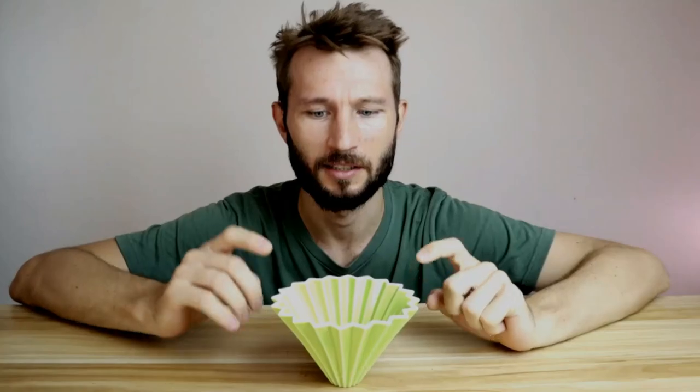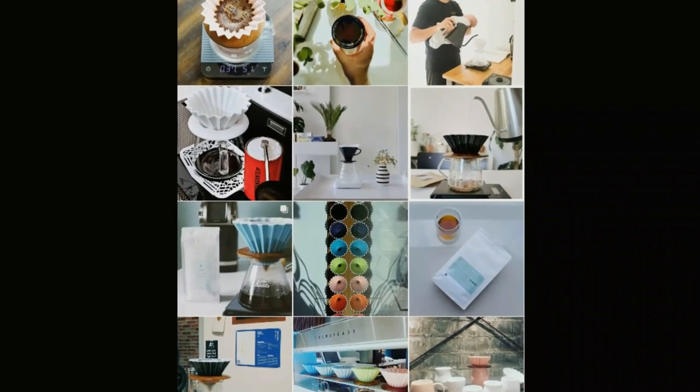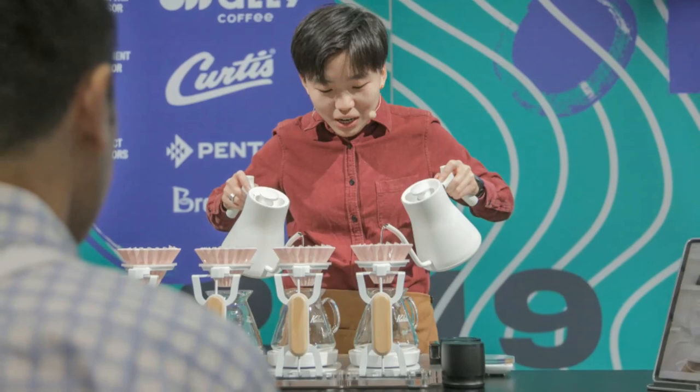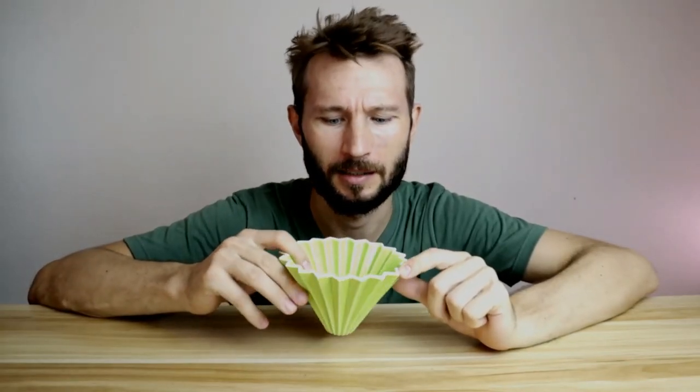The next product is this one here: the Origami. It looks very cool and you've probably seen it on Instagram before. This dripper is also a Japanese product, made by a company called Trunk Coffee, which is a roaster and coffee shop in Nagoya. The Origami became really famous in 2019 when it was used by Du Jia Ning to win the World Brewers Cup. At first when I saw this product I was a little bit skeptical — it seemed more or less like an over-designed V60. But it actually has a few really cool tricks up its sleeve.